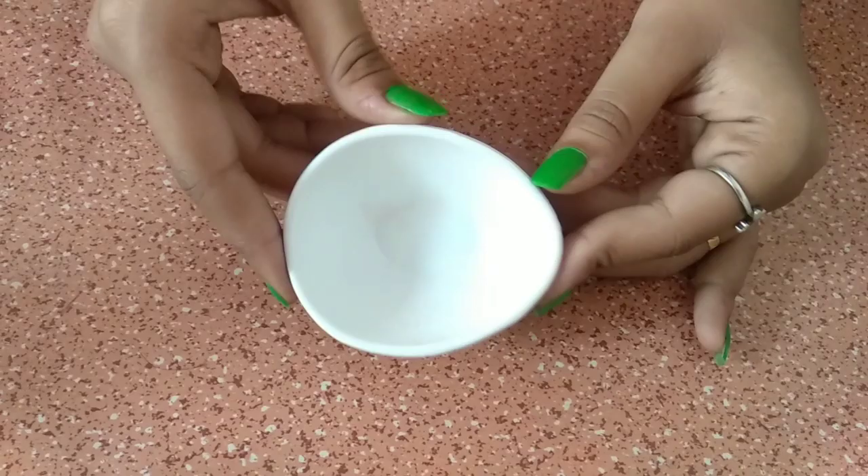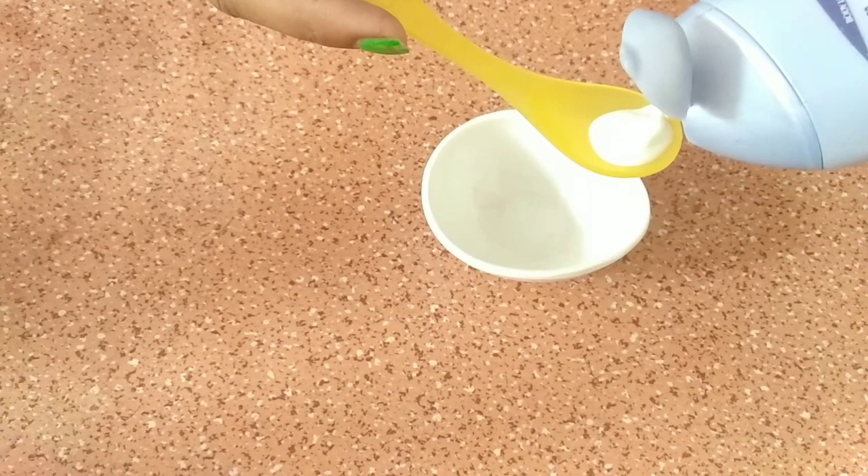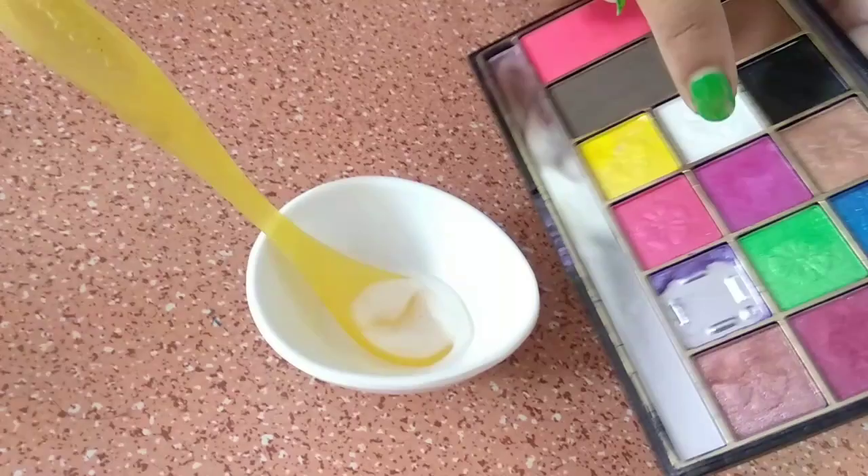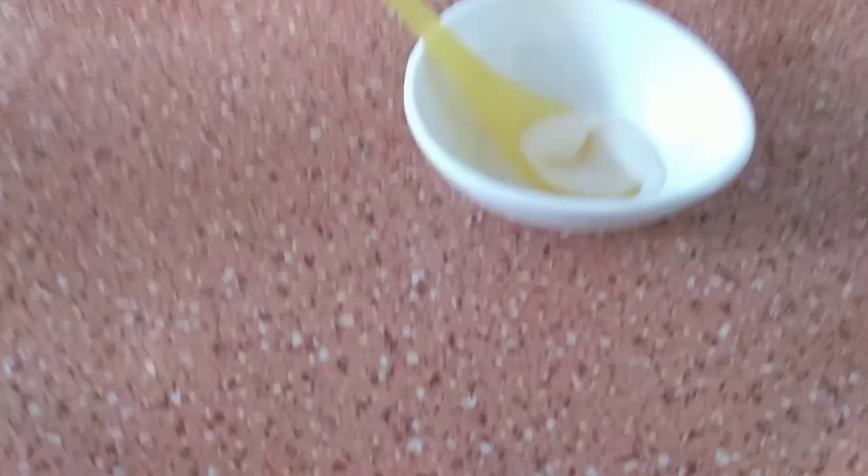For making this, we need a cut-out and I am taking a moisturizer here. I am taking about 1 teaspoon of moisturizer here. I am taking this moisturizer because our lips are going to dry in the winter, so we will save our lips with the moisturizer.